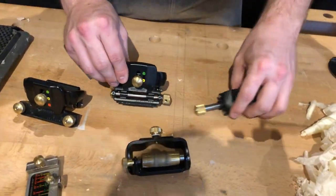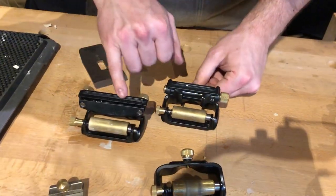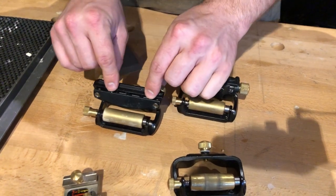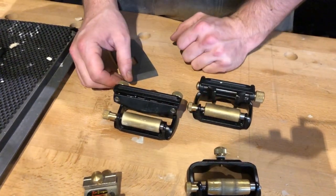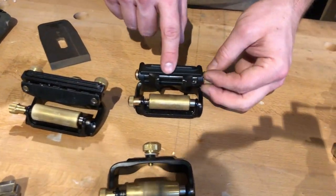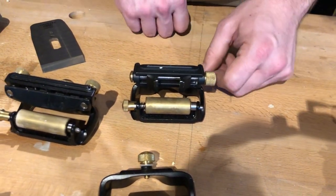Ryan Saunders was also at the Veritas stand and he was demonstrating the use of the Veritas sharpening system — the system I use — sharpening the blade from a Veritas low angle jointer. Here's Ryan. This is the Mark II Deluxe honing guide setup. You've got the regular plain blade clamp here, which can clamp wide blades — anything too narrow though and it gets difficult to evenly clamp down, so we offer the side clamping option as well, which allows you to clamp much smaller chisels much more consistently.